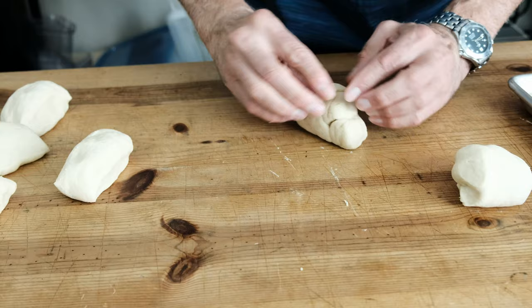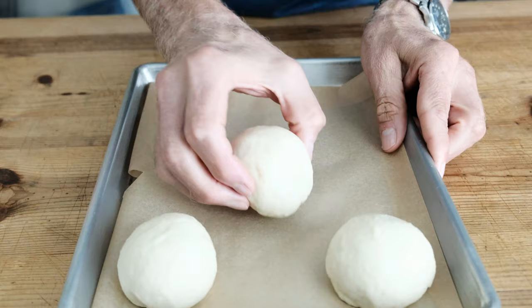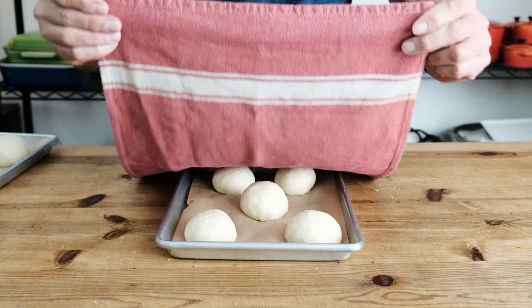Tightening the skin is going to help the bun keep its shape as it proves and also when we pop it in the oven. We're just tucking in the edges using the side of our hand and our fingertips. After forming that beautiful bun, place it on a baking sheet with parchment paper. Make sure you leave enough room between each bun — about an inch — so that when the dough doubles in size again, the buns don't stick to each other. Cover with a cloth towel and place in a warm spot for about 30 minutes.